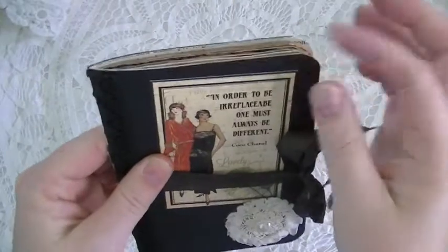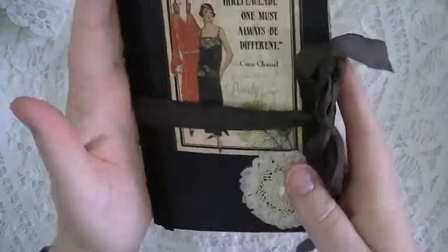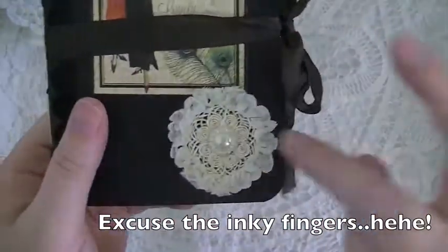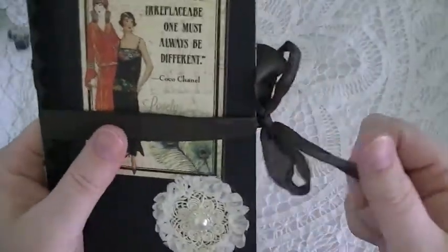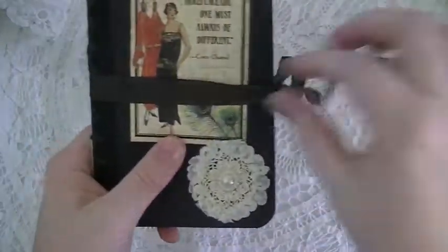I used a gift box for my base and then covered it with some black cardstock. I layered this trim — you can't really see it because it's black on black — but I wanted to keep with the black and ivory theme. I did the pamphlet stitch and hung some bead dangles from the side, then I put a little Shufu flower and a flat-back little pearl bling embellishment. Right now I'm just using seam binding to keep it closed.